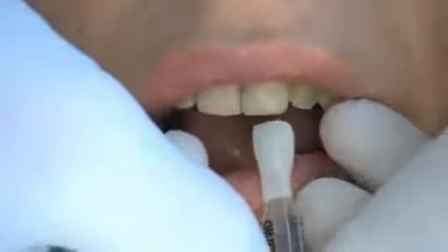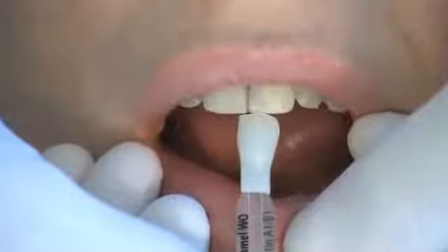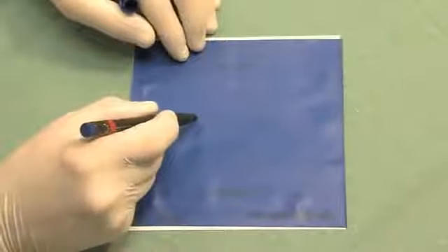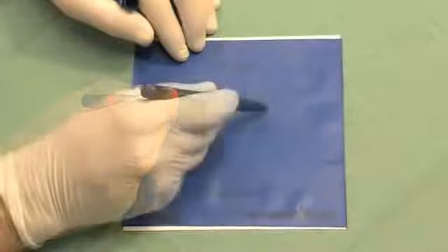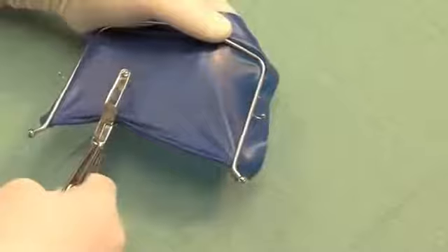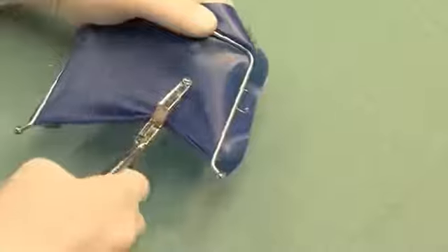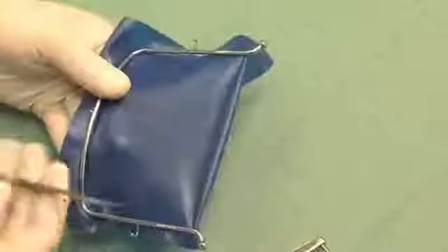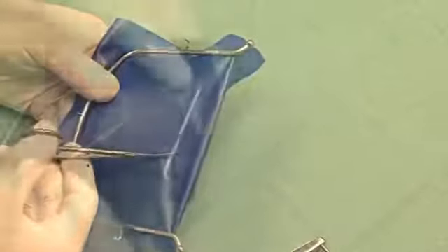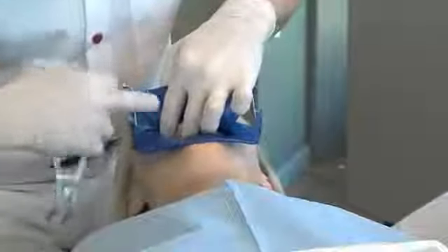Using the rubber dam in the traditional manner, the hole positions are marked using a template, then the rubber dam is stretched over the frame and punched. The dental arch can also be cut out to give a better gingival overview. The prepared rubber dam is placed over the dental arch and fixated distally by clamps.